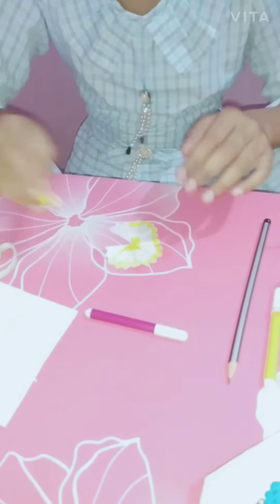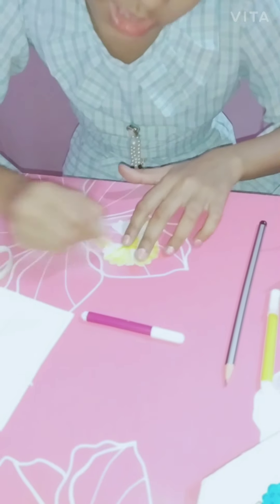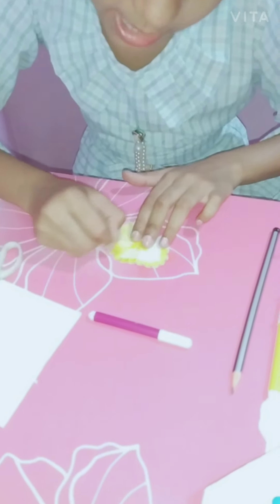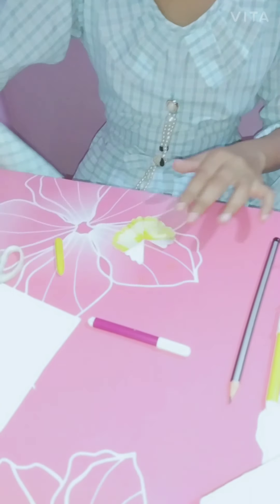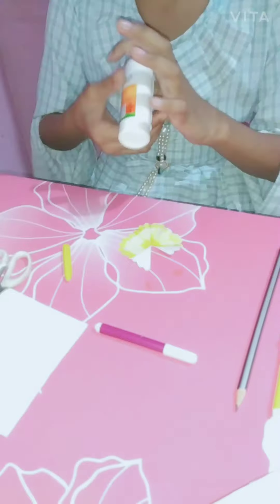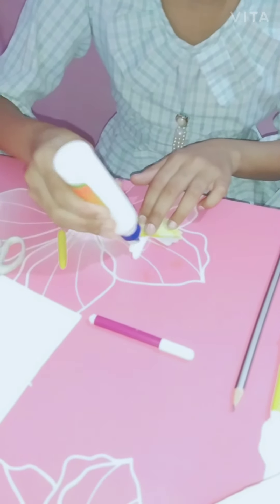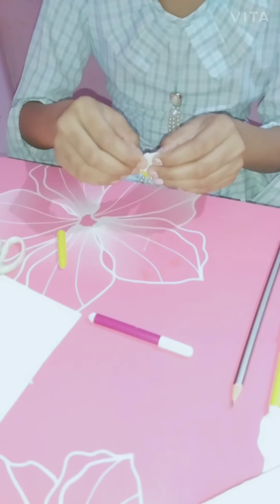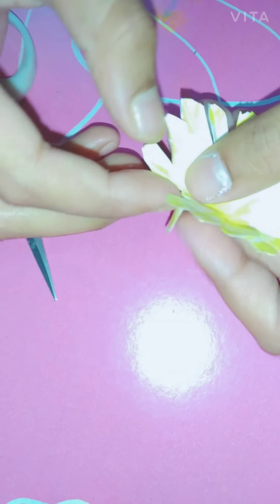Now we have done the shaping. We will shape it and then color it like this way — you can understand the difference. It is white. Look, I have cut it like this way. It is the shape of it.